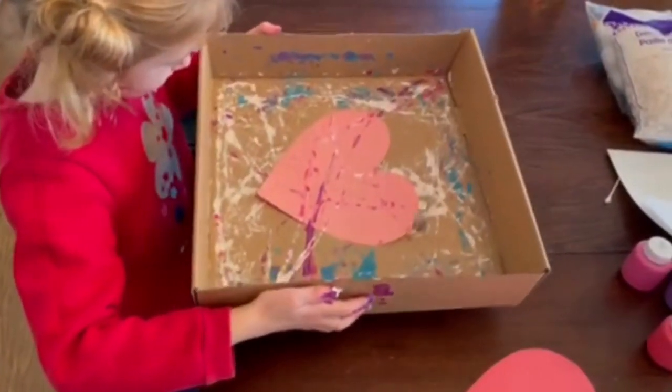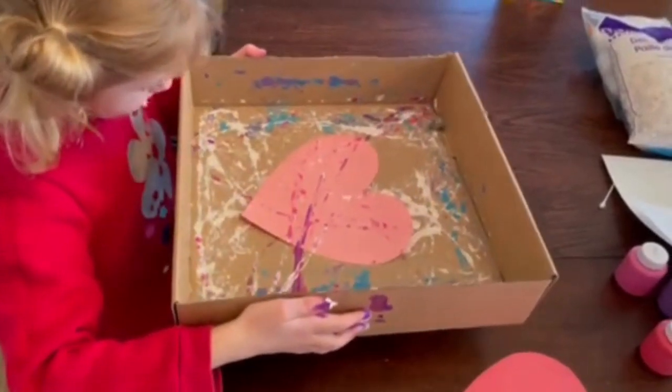And this makes a cute little marble painted valentine for Valentine's Day.